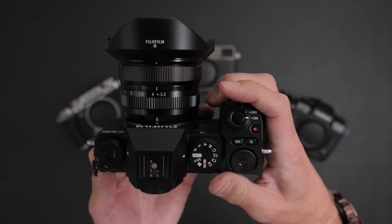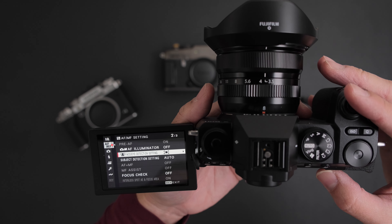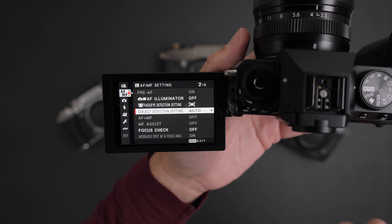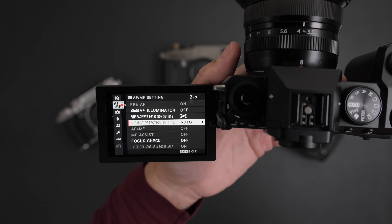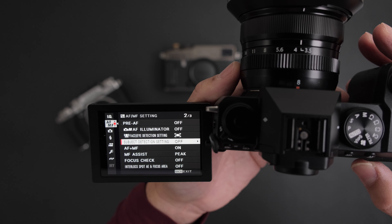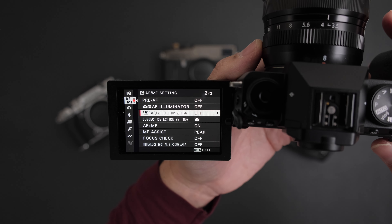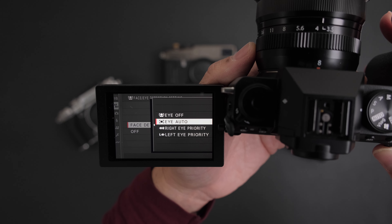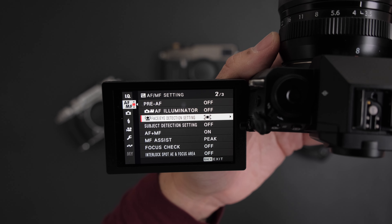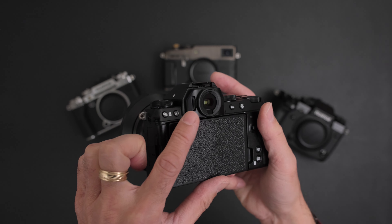One cool feature: in auto mode, going to autofocus, it has a subject detect setting on auto. Auto means it will automatically pick between human and animal subjects without having to switch back and forth. But if I go to P mode and into the subject detect setting, there is no subject auto - it's either subject on or off, just like the XH2, XH2S, and the XT5. I prefer subject detect on human eye, but then that turns off the animal subject detect. In auto mode it will automatically switch between the two, which is pretty cool.